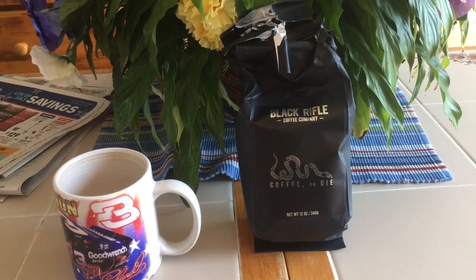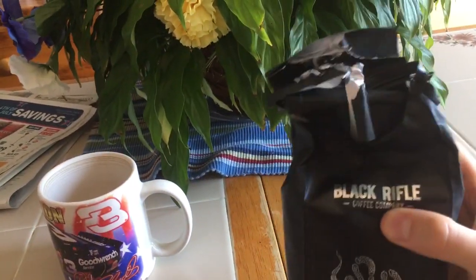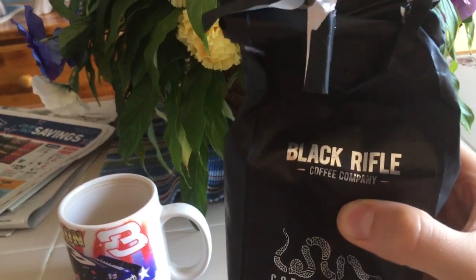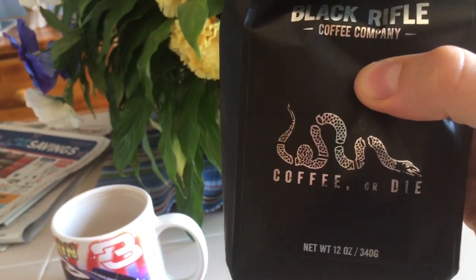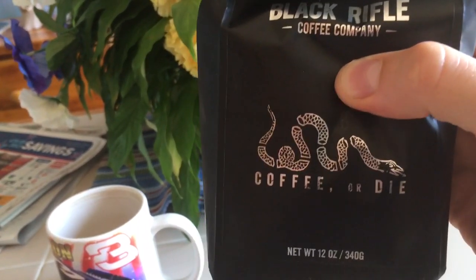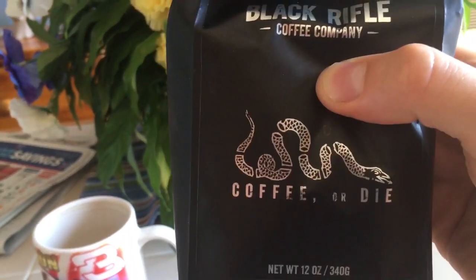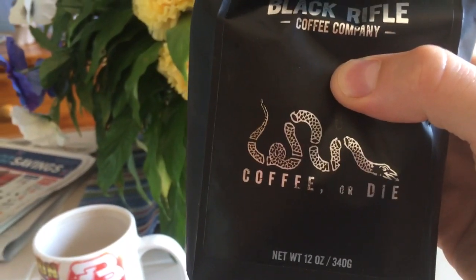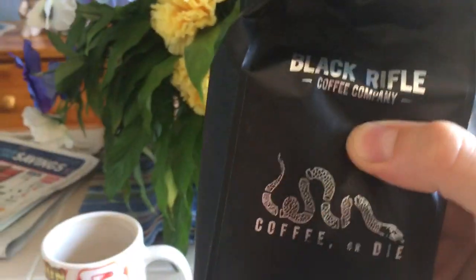Today, going with the 4th of July theme, we have from the Black Rifle Coffee Company: Coffee or Die. It's probably a slant on the New Hampshire motto, Live Free or Die. And you see here the snake which appears on the Gadsden flag.